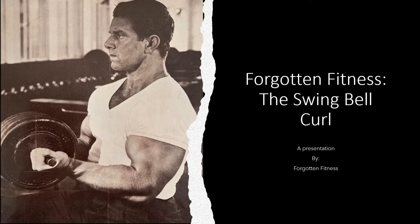This will begin a new series where I'll be demonstrating and showing you an old school exercise that you really don't see anymore in gyms or anywhere. Today I'll be talking about the swing bell curl. This was one of Reg Park's favorite exercises and one he attributed to the development of his very large arms. There are multiple ways to perform this but I'll give you a couple different variations. If you have any questions let me know on my Instagram or down in the comment section.